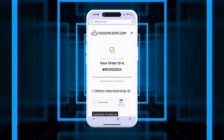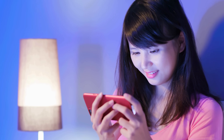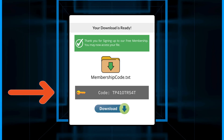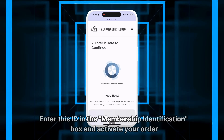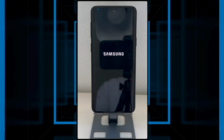Follow the steps shown to activate your order and consider watching the tutorial video for guidance. Once the activation process is complete, you will receive a membership ID associated with your order. Enter this ID in the membership identification box to activate your order, ensuring your device is turned off beforehand.